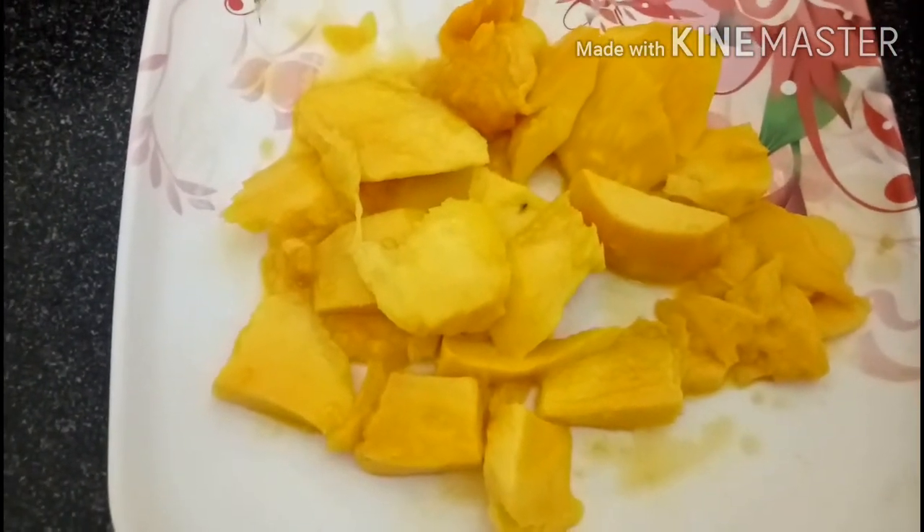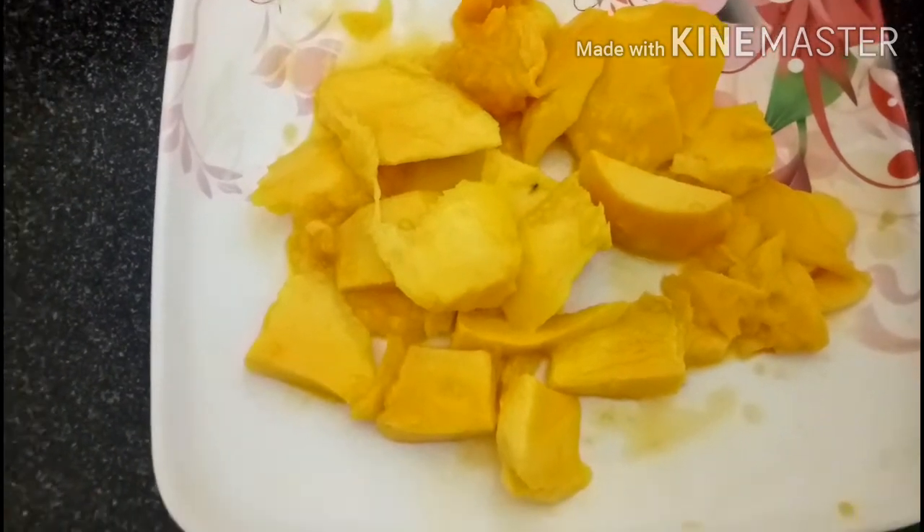I am going to cut the mango in the middle of this smoothie. This smoothie is good for a lot of weight loss, and it is going to make my stomach full.